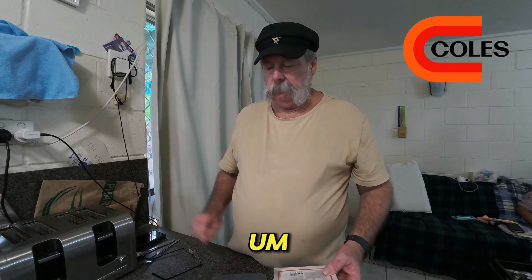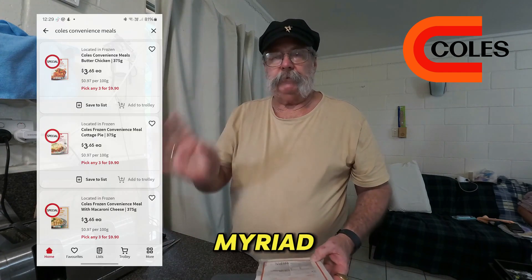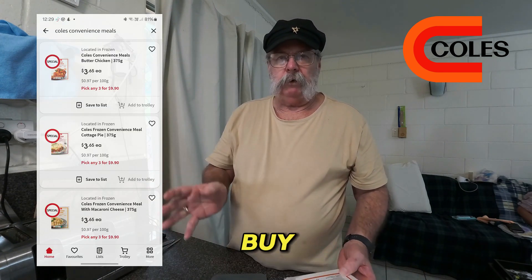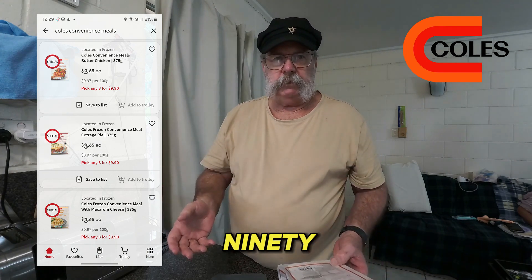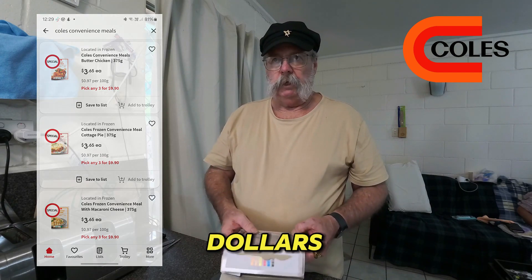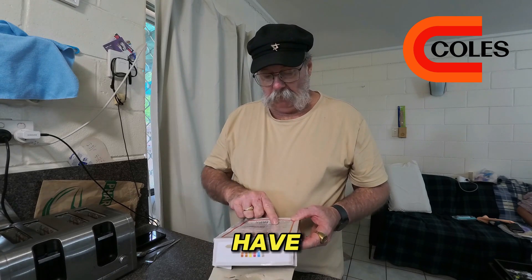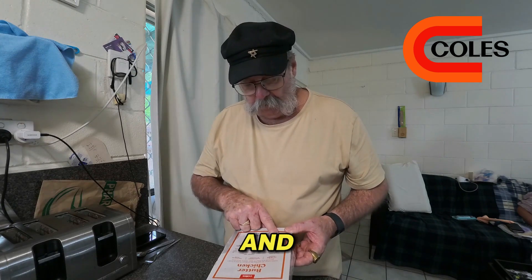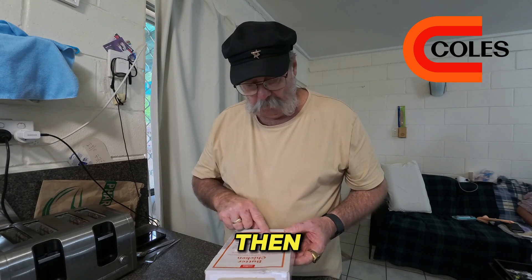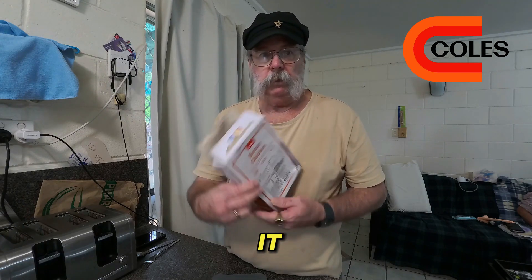While it's in the microwave, let's go over a couple of things about this meal. There's a myriad of meals you can buy — a set of three, hence the trilogy, for $9.90, which works out to $3.30 each. In this butter chicken, as an example, we have 45 percent rice and 38 percent chicken, and then all the other chemicals and bits and pieces that they put into it.